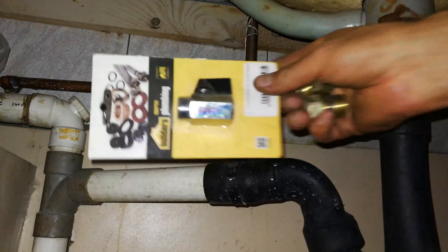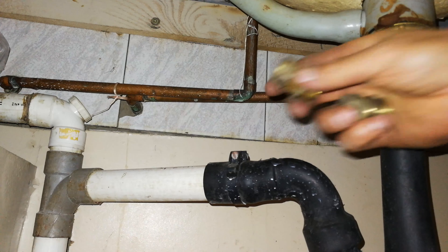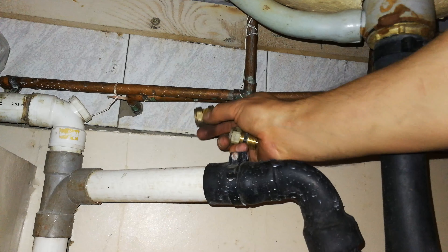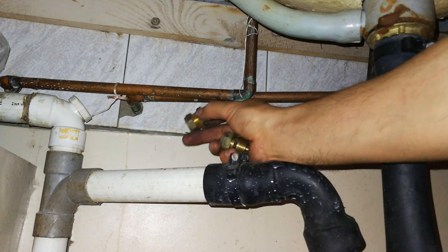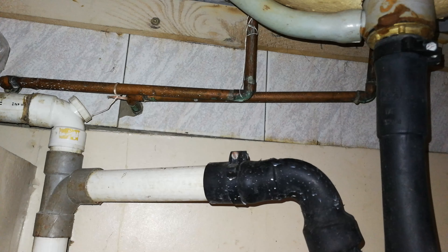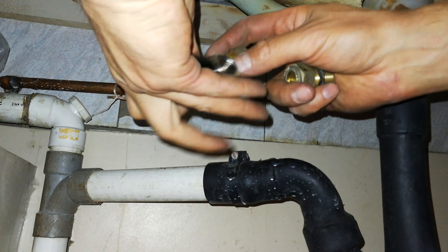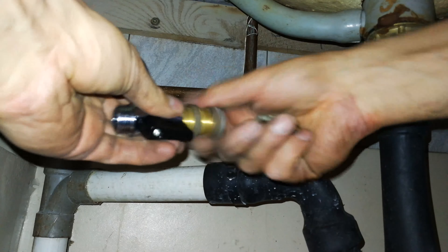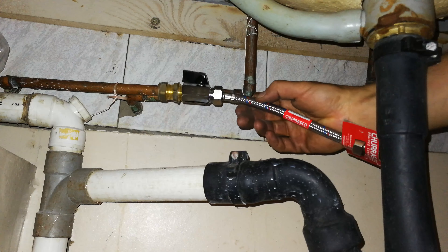I'm going to install a stop valve - I like stop valves - but that means you're going to have to cut this copper, and that means you're going to have to join it or use this connex connector, so that I can then use the stop valve. I'll just build it for you quickly so it'll be like this and like that - so that's what it's going to be.